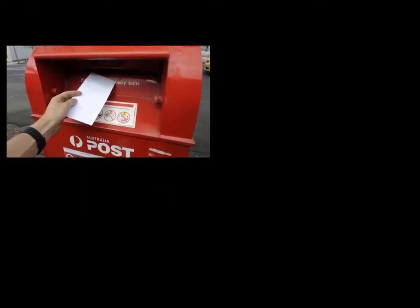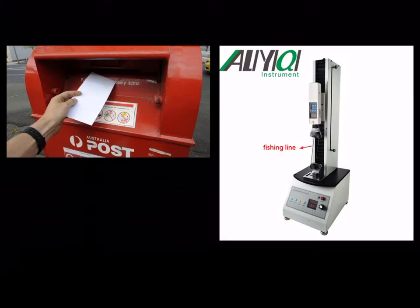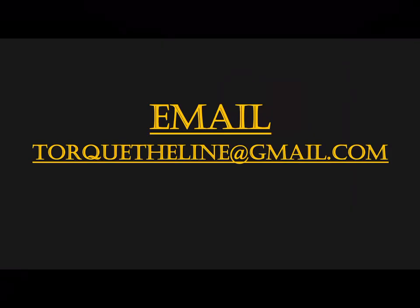I've sent the Spectra line back to the supplier, who will send it to the manufacturer to be tested on their line testing machine. When they prove it is faulty, they've said they will issue me a full refund. I will be getting in contact with all the donors who funded this crowdfunded line. If you are one of the donors, please email me at talktheline@gmail.com. I'll be giving a full refund to those who want it, or if you'd prefer to put the funds toward purchasing a new line, I'm happy to talk about that. That's the update on the Talk the Line experiment — thank you for watching.